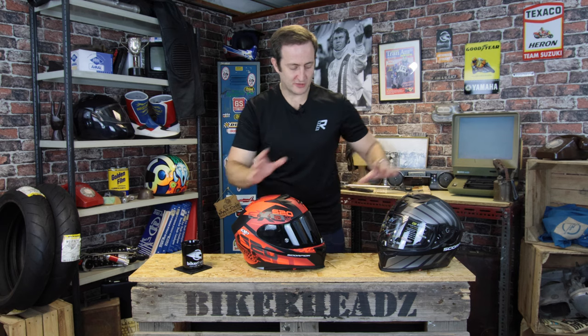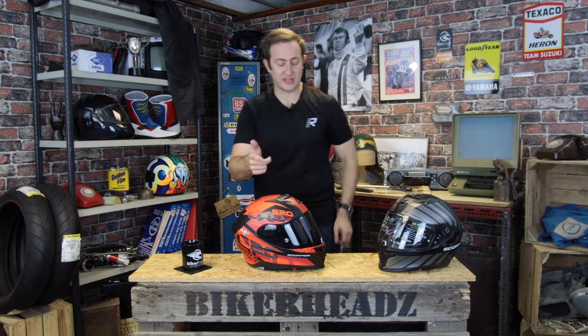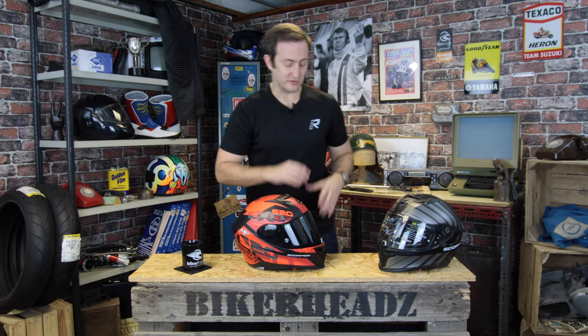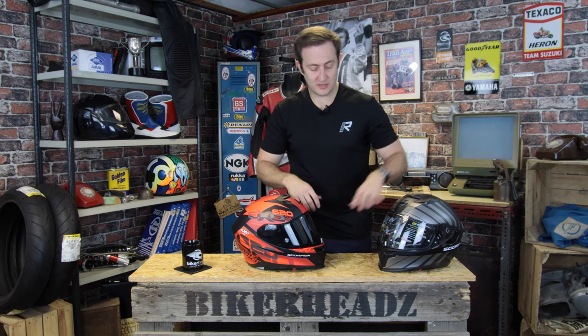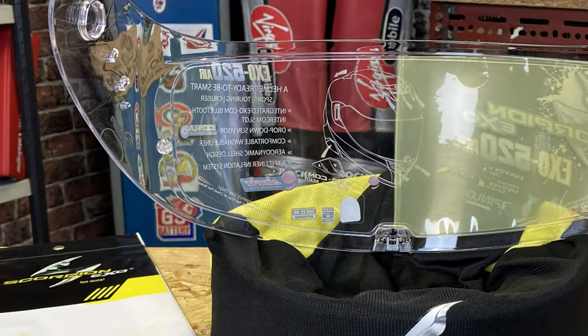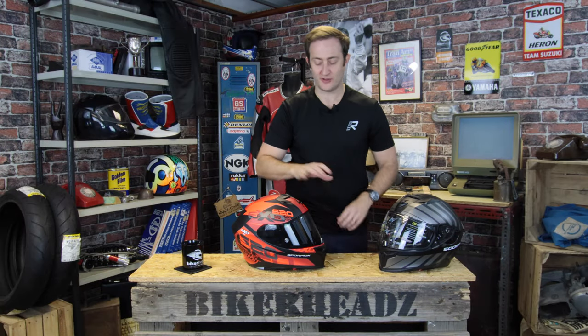Let's talk about the visor. Clear visor as standard in the box — other colour visors are available, check the Bikeheads website. The clear visor that comes as standard also comes with a Pinlock as standard in the box. For those that don't know what a Pinlock is, it's an anti-fog system — it sits on these pins, absorbs the moisture that you breathe, stopping the helmet fogging up in wet, damp and cold conditions. You're getting that as standard in the box with the 520.